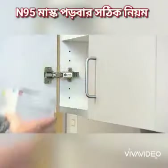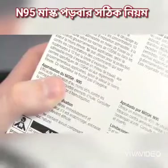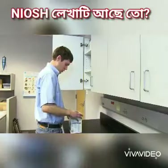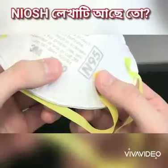Check the respirator manufacturer's package or the respirator itself to make sure N95 and NIOSH are printed on the front. If you don't find these listed, the respirator may not provide the level of protection you need.